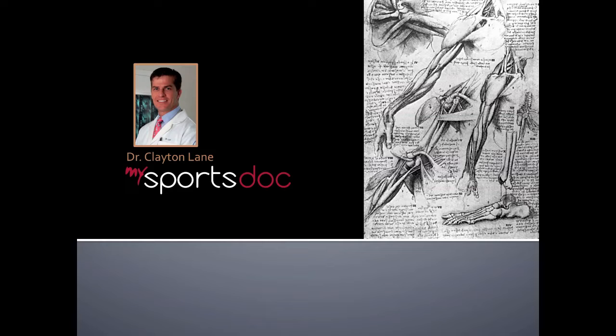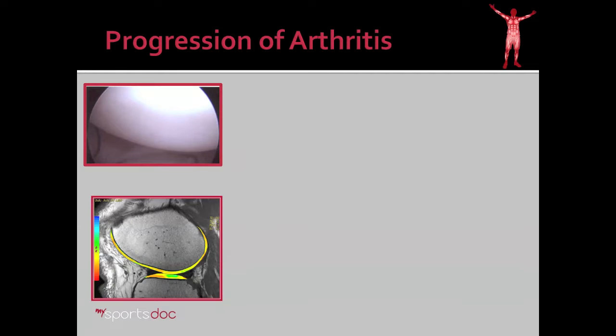This is Dr. Clayton Lane. In this video, I'll be discussing the subchondroplasty procedure. In order to understand the subchondroplasty procedure, it's important to first understand a little bit about the progression of arthritis.